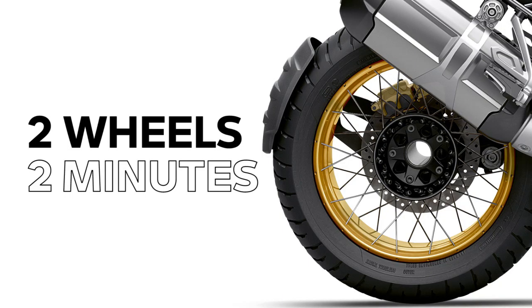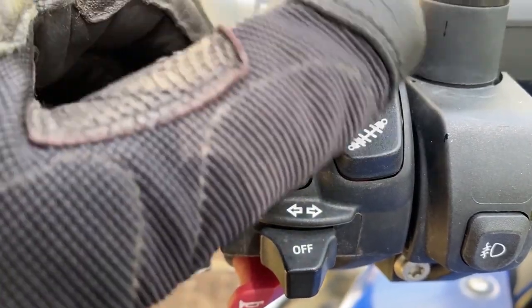Hi, I'm Sean Thomas and this is Two Wheel Tips in Tech, brought to you in under two minutes. Today we're going to talk about traction control. Now, this is one of those technologies that is relatively new to motorcycles.